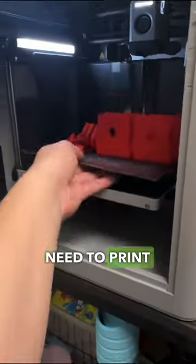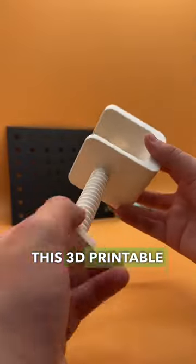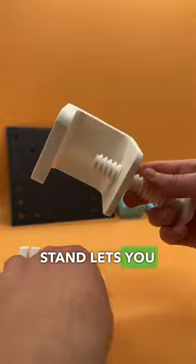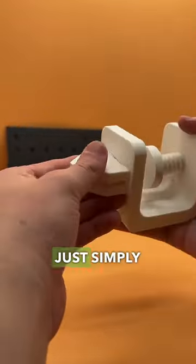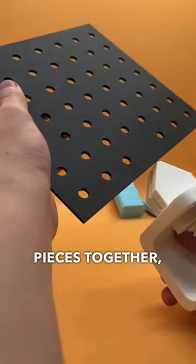3D printable finds that you need to print, part 9. This 3D printable pegboard desk stand lets you mount items and accessories while clearing up space on your desk. Just simply screw all the pieces together and clip on the pegboard.